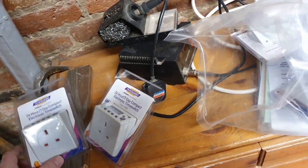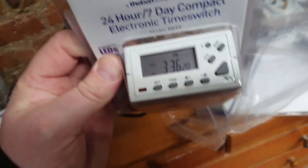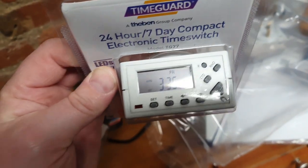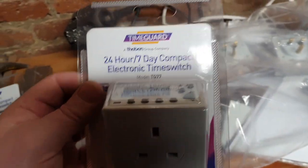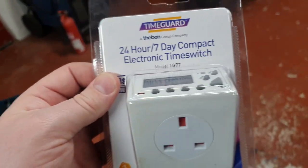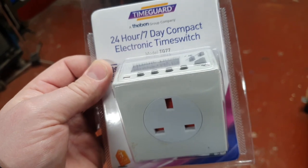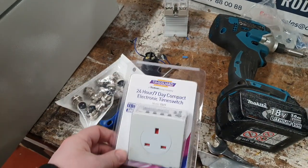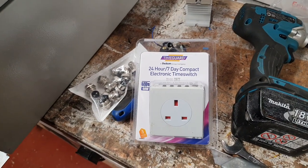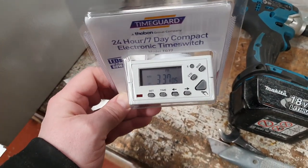Anyway, I've ordered a whopping bag full — 9 in fact — of these 24-hour 7-day compact electronic time switches, because our electricity bill is huge. It was £2,000 last month. Yeah, you heard that right — £2,000. So the plan is to incorporate time switches wherever I can, on components such as bottle fridges and compressors and such like, because they only need to be on during opening hours. We really are having to squeeze considerably to make a profit under these very difficult trading conditions — and of course, the benefits of Brexit.